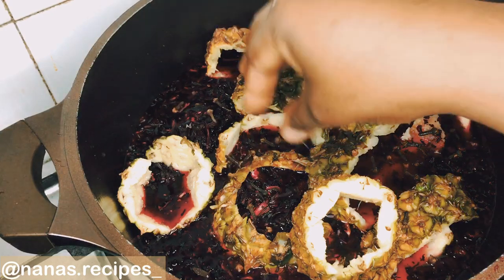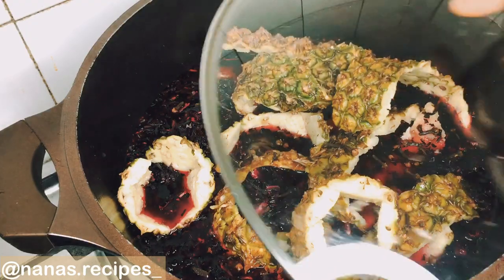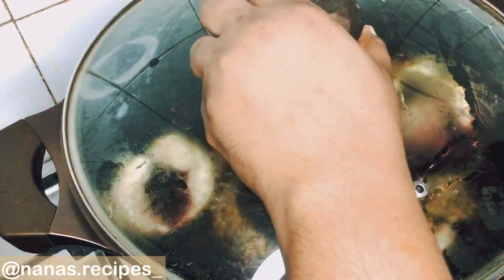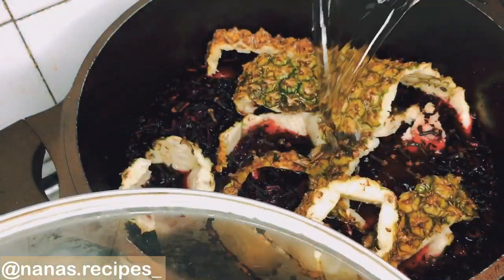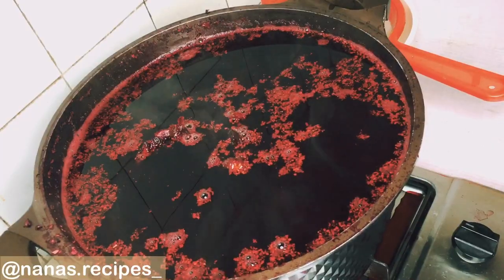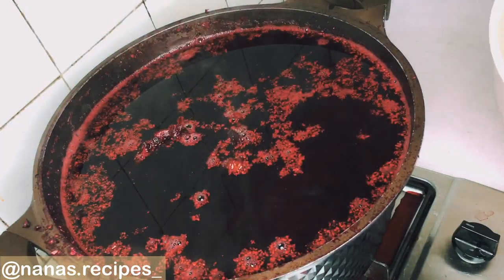Next, we'll be adding our cloves. Cloves give zobo a different taste — that natural sweetness and unique flavor. Then allow it to cook. At this point I would like to add more water, just so that I can get enough juice. You can keep adding water depending on how thick or how much you want it.